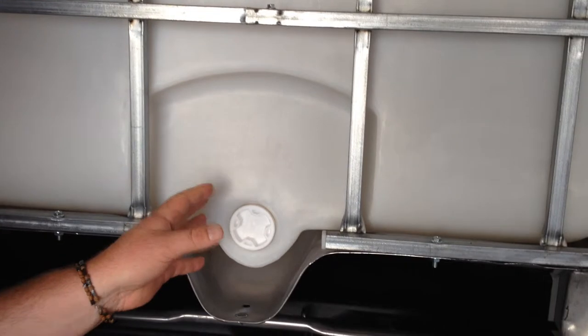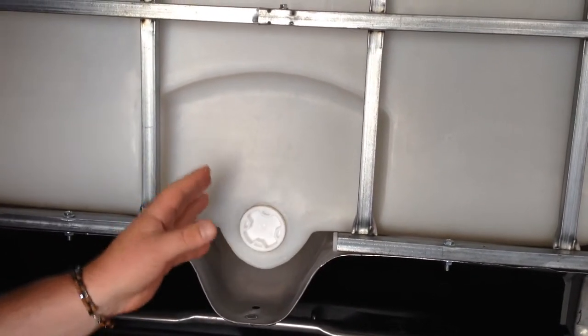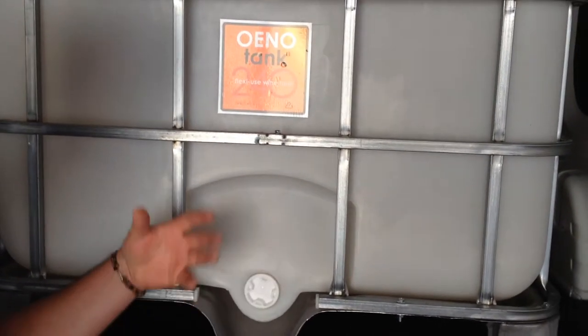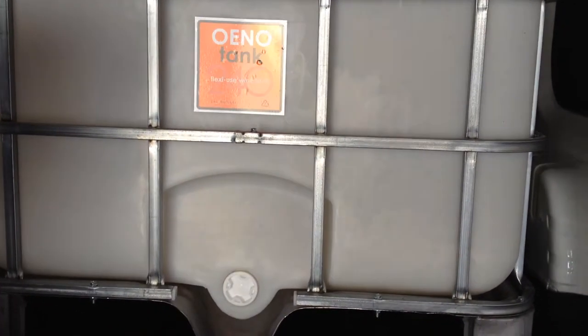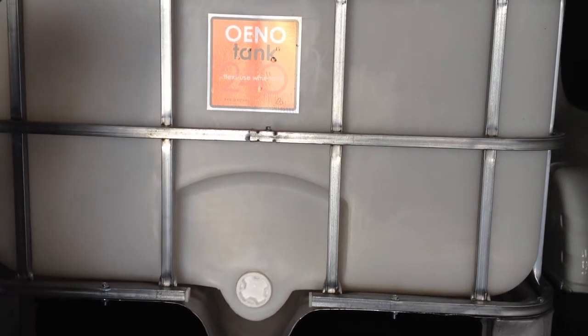Apart from this thing being absolutely bulletproof in terms of leakage, the other great thing about it is that Y-makers love to completely clean the tank in between batches. With other tanks there's bolts and a lot involved in doing this changeover process — not with the Oino tank.